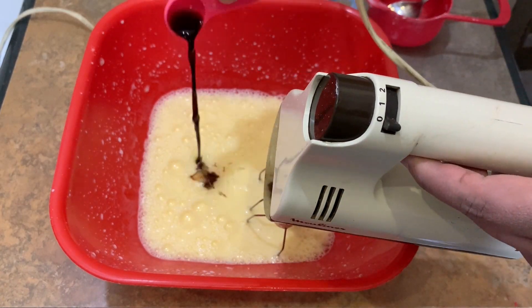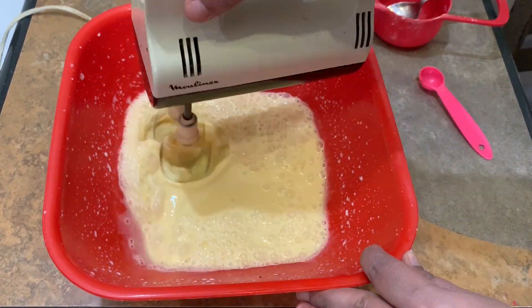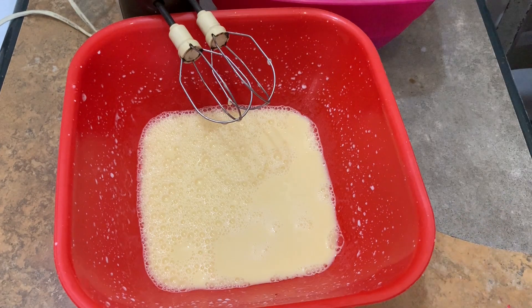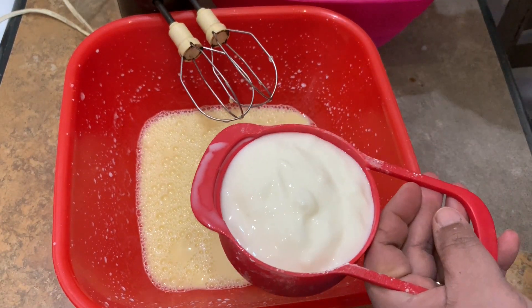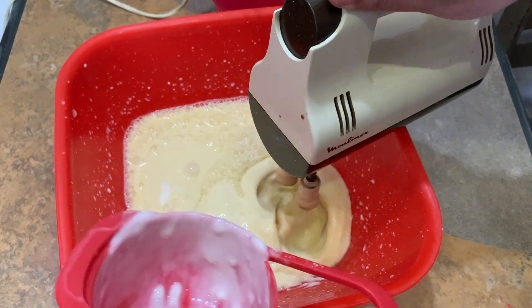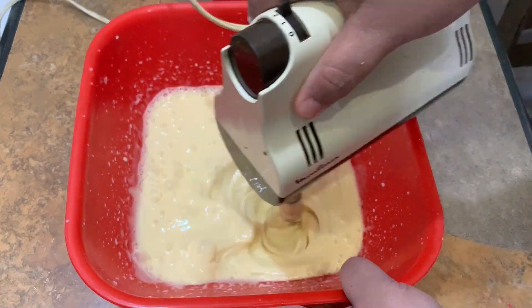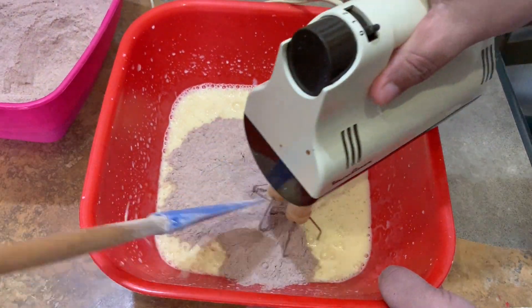Now we will add 1 teaspoon vanilla essence. Then we will add 1 cup of yogurt — you can also use sour cream instead. We beat everything together.